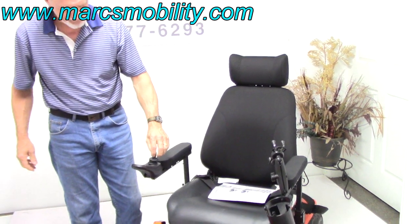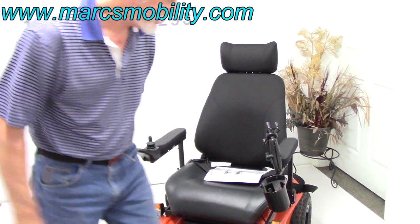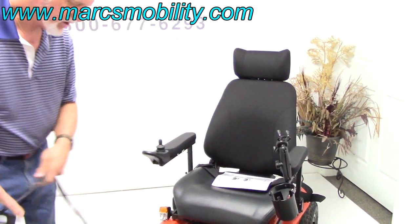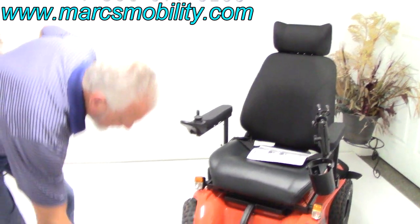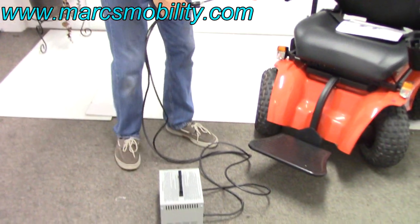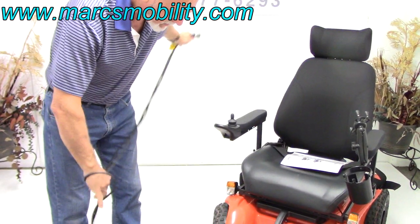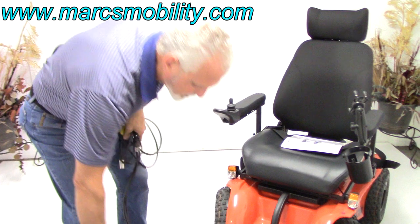And when you charge this chair, just like all power chairs, you would take your charger — this is a heavy-duty charger — plug it in the bottom of your joystick, plug it into the wall, and as soon as the charger recognizes the batteries are full, it'll stop charging.